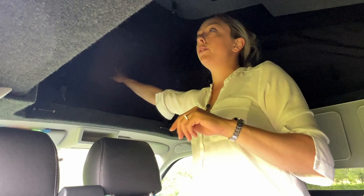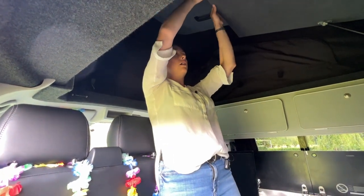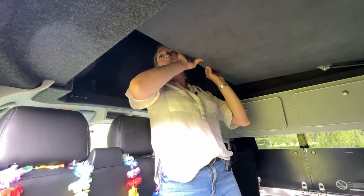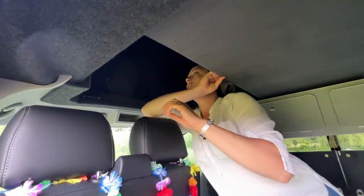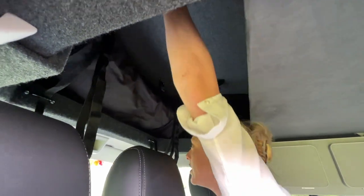And a window which you can open if you wish. To put the roof down, you just press on the board and it will come down. Then you get hold of the two handles on the roof and pull that one down.